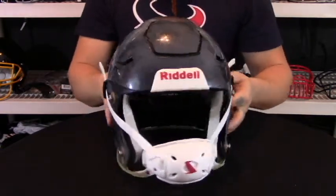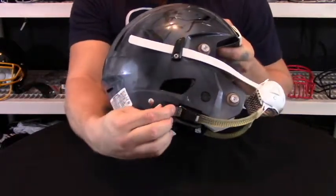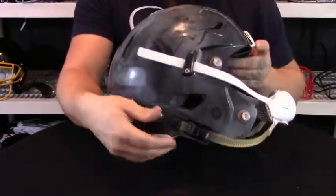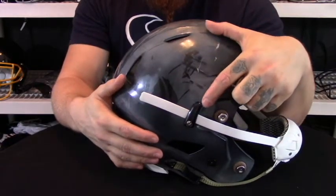What also stands this apart is the ratchet lock system on the bottom of the chin strap. It's more or less like a zip tie that you're able to use and control in and out. Riddell also has a patented strap lock system on the upper snaps.